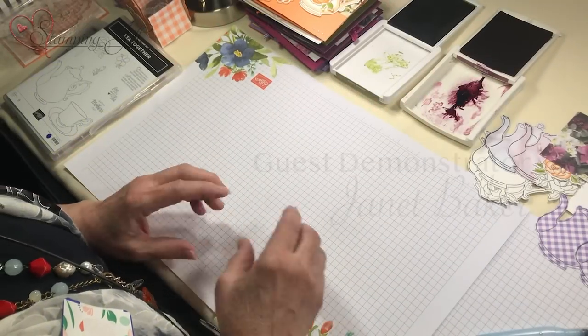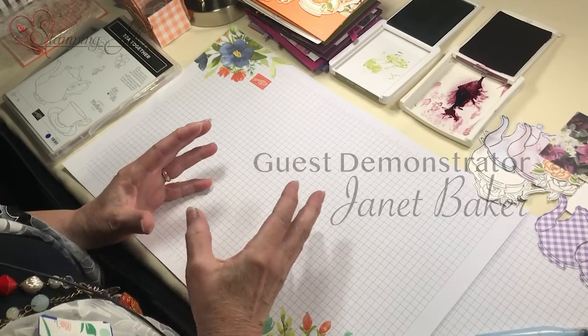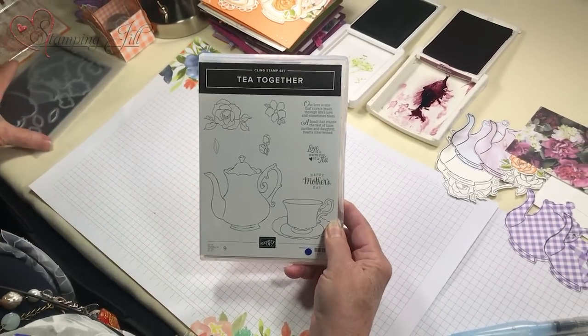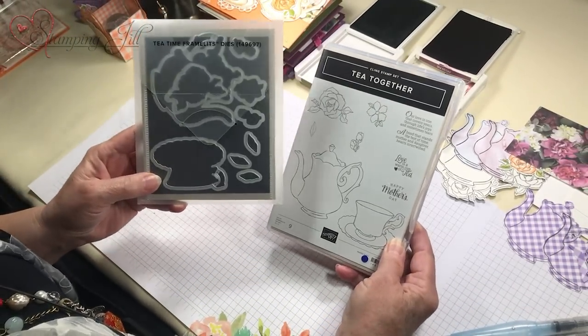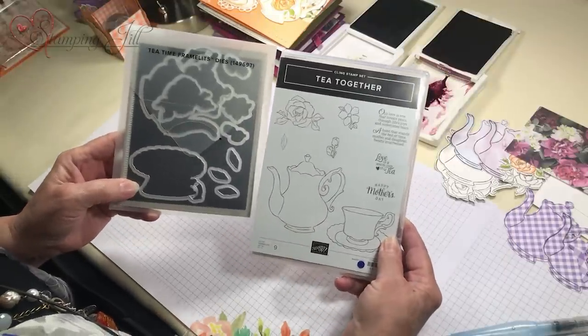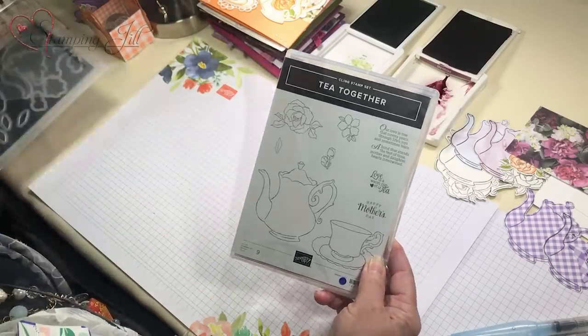Hello ladies! I'm gonna show you some fun things with one of my very favorite sets and framelits — the Tea Together set that's in our occasions catalog, and the Tea Time framelits that you can get free. I've had so much fun with this set and I don't even drink tea, but I love the set.